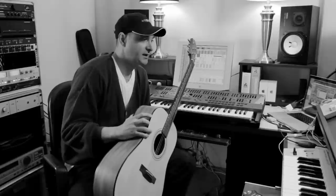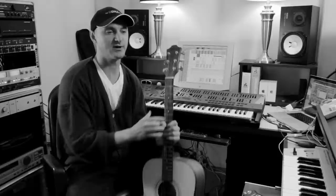Hey everybody, how's it going? I'm a big fan of the guitar. It's been my main instrument for most of my life, and although I'm really into electronic sounds, I try to slide the guitar in there somewhere and do some interesting things with it in electronic music.